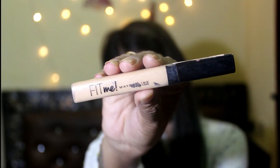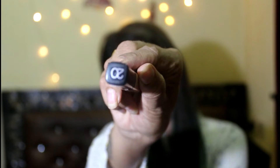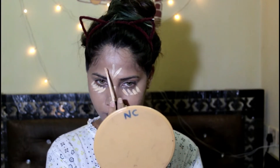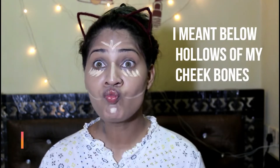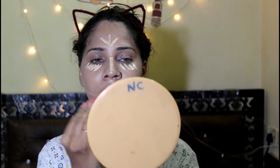Then for concealer I'm gonna use Fit Me Concealer in shade 20, and I'm gonna apply it underneath my eyes, bridge of my nose, chin, forehead, and underneath the hollows of my cheekbones. Then I'm gonna blend this out with a damp beauty sponge.